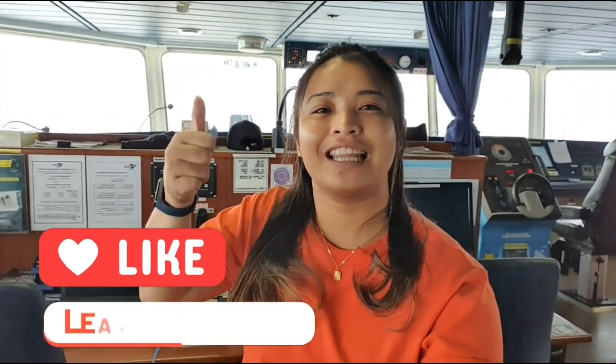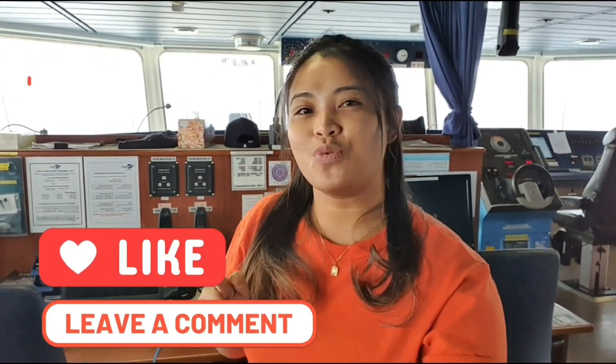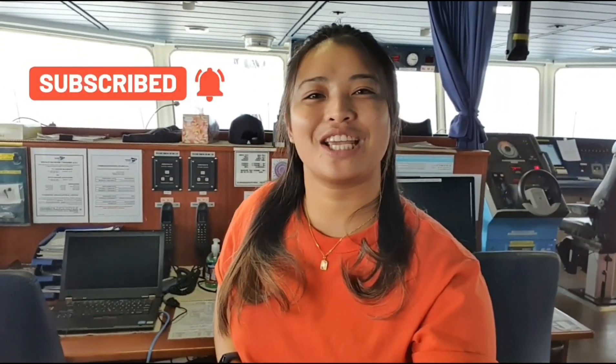Before anything else, if you are new to my channel, don't forget to click the like button, leave a comment down below for any video you'd like me to do next, and don't forget to click the subscribe button and hit the notification bell to be updated on my next videos. So if you are ready, let's start!